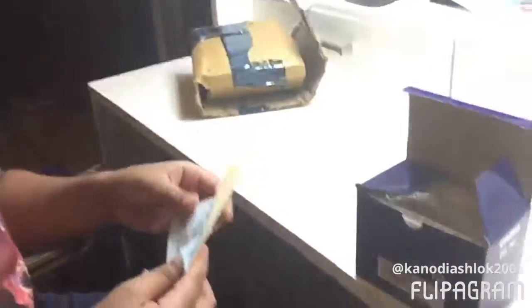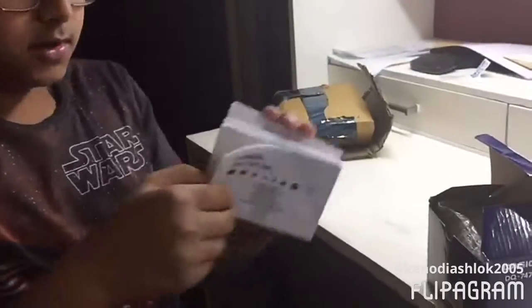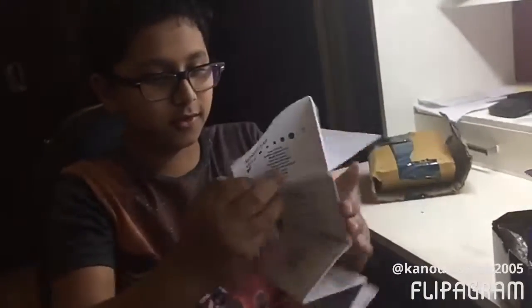So first of all in the pack we got this packaging material, then we got these two packaging pieces. We got the warranty card — it's pretty small, two year warranty. We got the instruction manual — oh my god, this is pretty big for such a small wall clock.